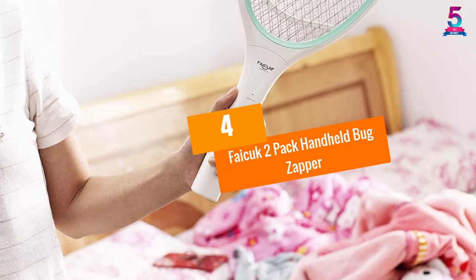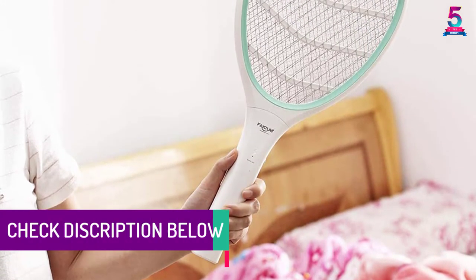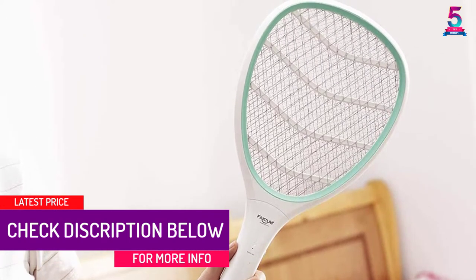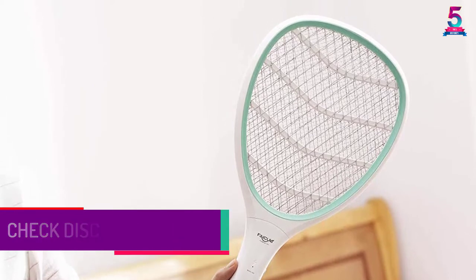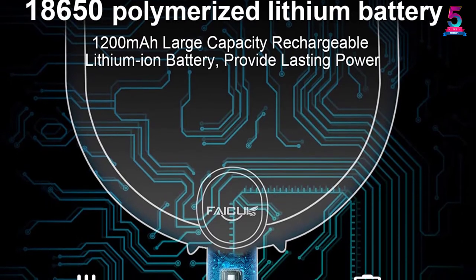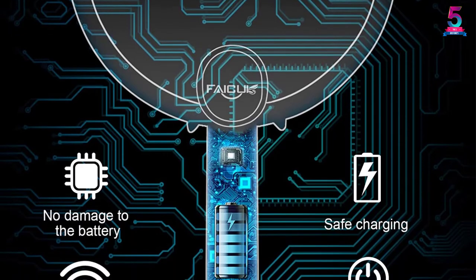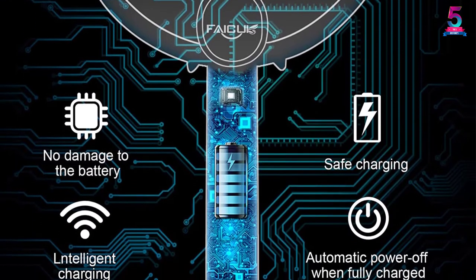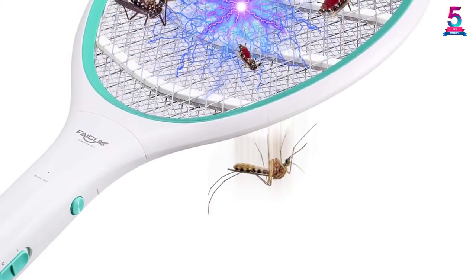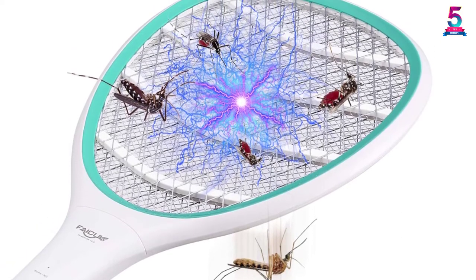At number 4, the Fajic 2-Pack Handheld Bug Zapper. The safety of the bug zapper is a vital factor to consider before buying. This is a great selection featuring a three-layer safety mesh design to keep you safe from shock. It is crafted from quality durable ABS plastic material to guarantee a longer lifespan. The zapper racket is simple and safe to operate, with a high power output of 2,700 volts for instant killing of insects. The pack comes with two pieces.